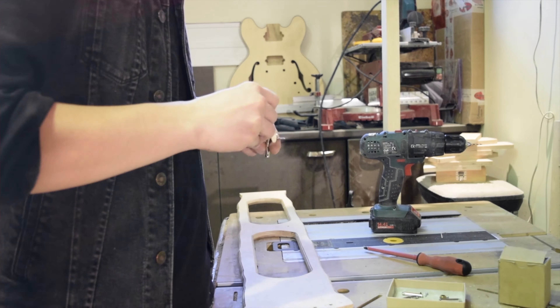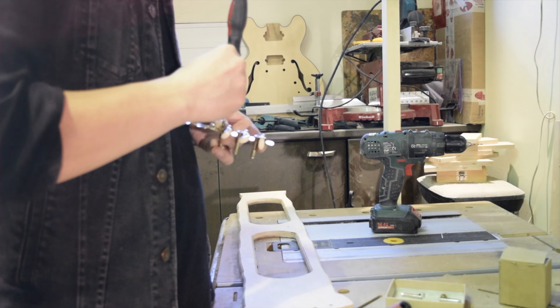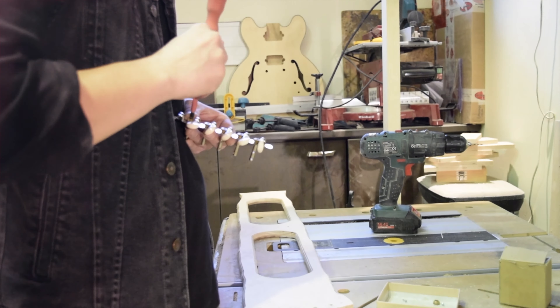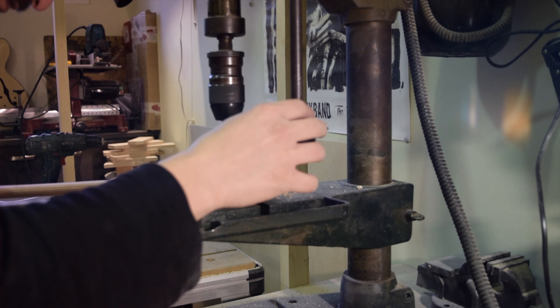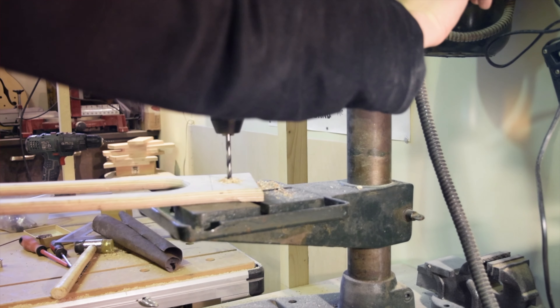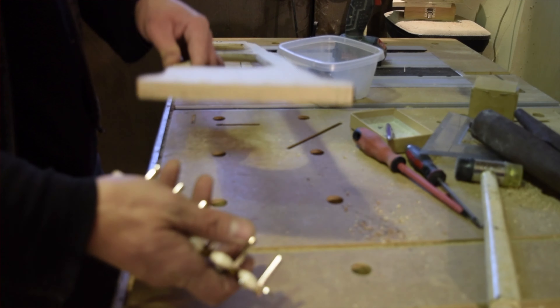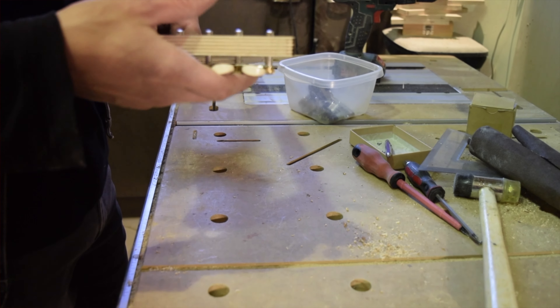And now we go to the router again. So now we have put our tuning pegs, we have made the holes for the strings, we have made the holes for the pickup. Our next job is to sand the body so that it's smoother, and to start assembling.